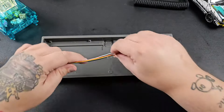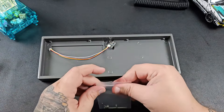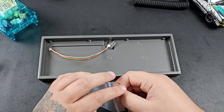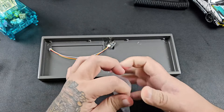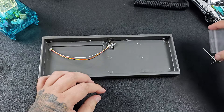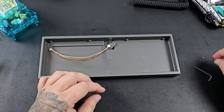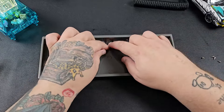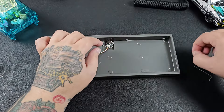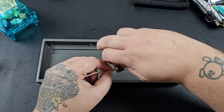Now that we've verified everything works, we'll go ahead and grab our daughter board and get it installed. It's pretty simple — just grab the screws and screw it in. It does include this little tiny Allen wrench, which can be a struggle if you have sausage fingers like I do, but just keep it slow and you'll get it.